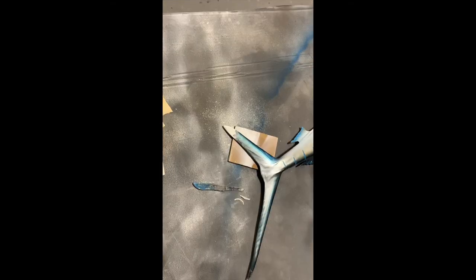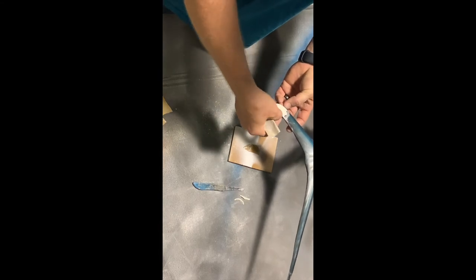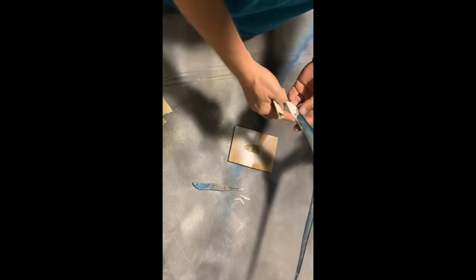I just spent five minutes sanding this down thinking I was recording and I wasn't — so that kind of stinks. I need to get this out to a customer, so I'm going to recreate what I did. You're going to have all your base raised up, and where you shaped it you're going to have edges on there.